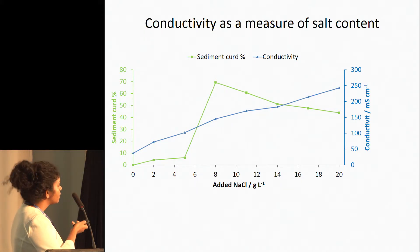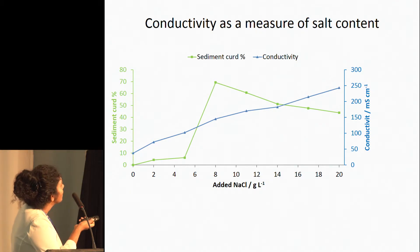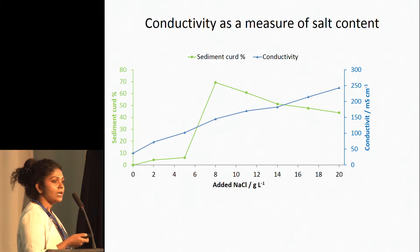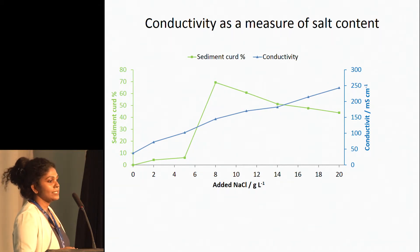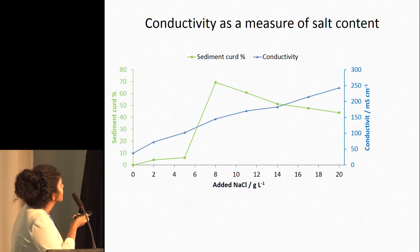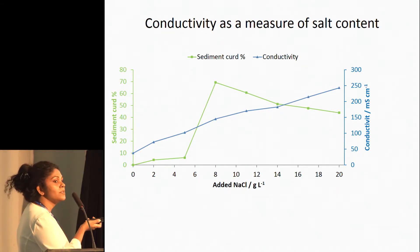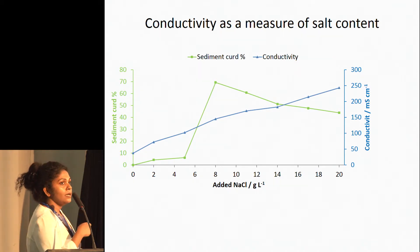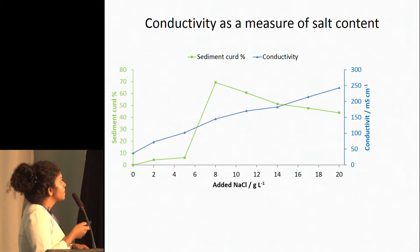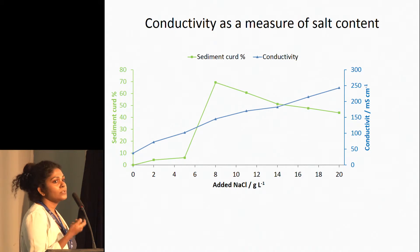The blue line shows how the conductivity of the samples increases when we increase the salt content. We can use conductivity as a measure of salt content in your samples, because it's not easy to quantify salt content in your cheese processing facilities. The green line shows how sedimentation occurs when we increase the salt content. After about 5.5 grams of salt per litre, it starts producing a huge amount of sediment, and the samples become highly unstable. In addition, we measured the conductivity of some other commercial samples, which you can use as a guideline if you want to develop a product out of these whey streams.